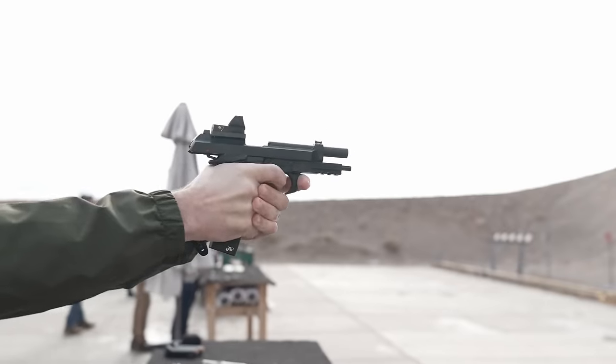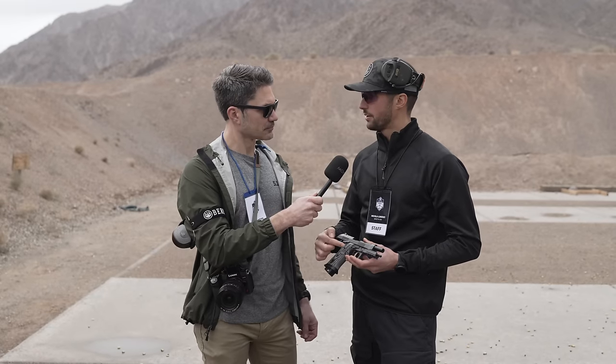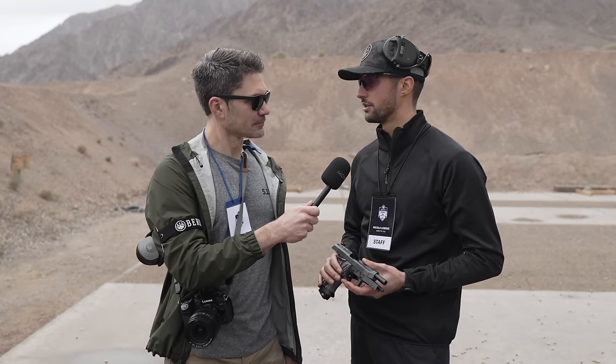Of course the slide is optic ready — just put a plate on there and you're good to go. Last but not least, we have the single action extremist trigger. All the components are DLC coated.